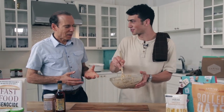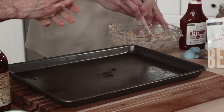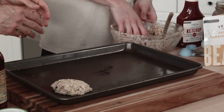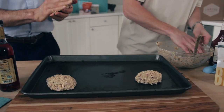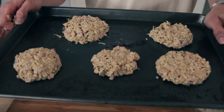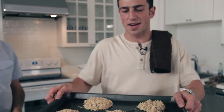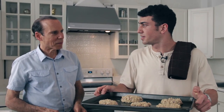Now look at that — this looks like a good texture for us to start shaping these into some burgers. Our burgers are looking nice and ready, and we're just going to throw these in the oven. Cook them for about 20 minutes at 350, then flip them over and cook for about 10 minutes after that.